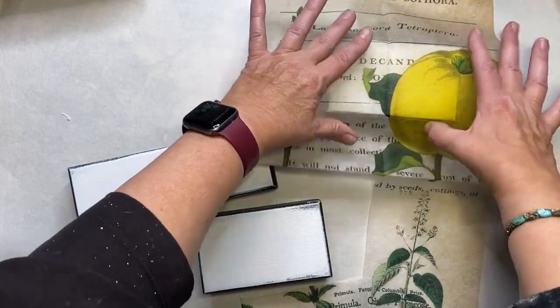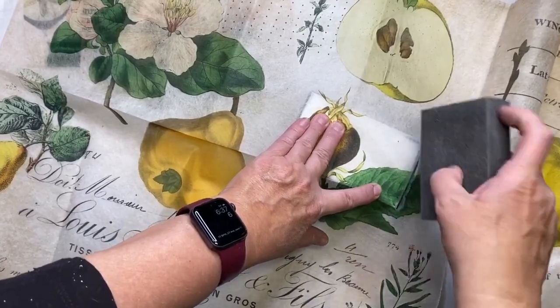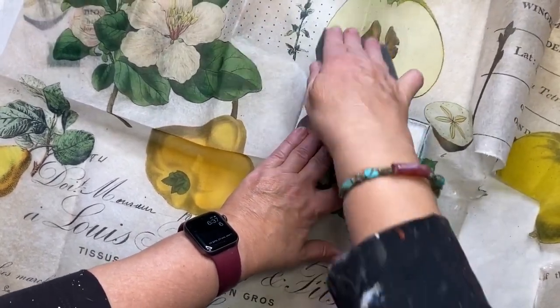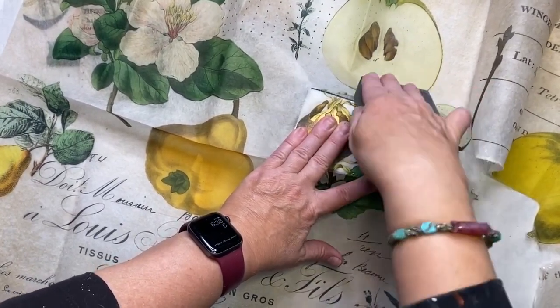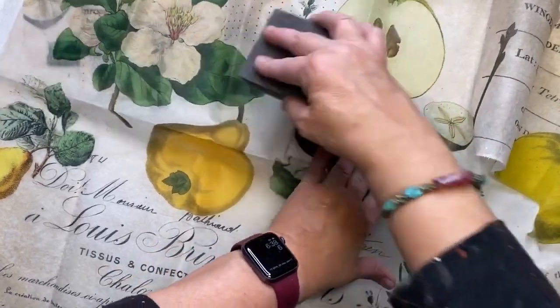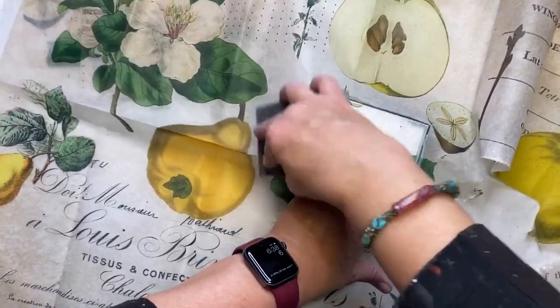I kind of like how this looks and I can always add to it. Just taking my sanding block and sanding it out of the paper. That way I can save the paper to use on another project and I won't have mistakenly cut into something that I may end up wanting.